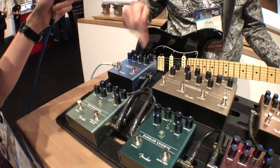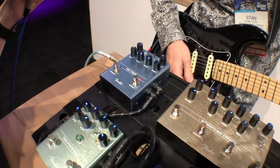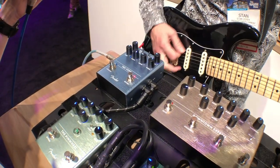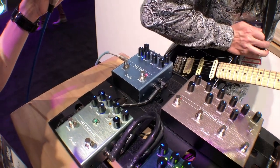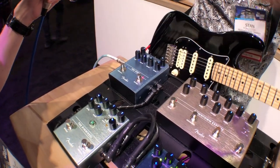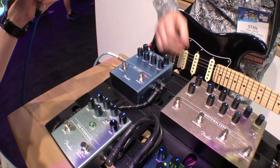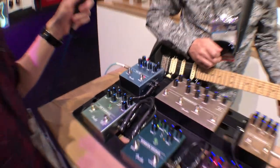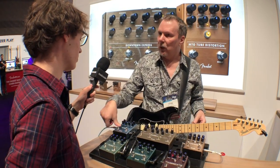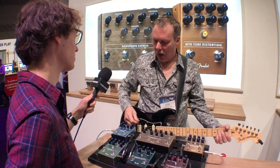There's also three reverbs. There's a '63 and a '65 spring — these are definitely the coolest spring algorithms we've ever done. It really gets springy. The '65 is voiced from the amp, the '63 is from the standalone reverb unit. Then there's also a big, wet, modulated plate kind of sound, which is just fun to play — for ambient washes. So three cool reverbs. There's a tap tempo on the tremolo side: if you hold the tremolo button down, it turns into a tap. True stereo in and out.